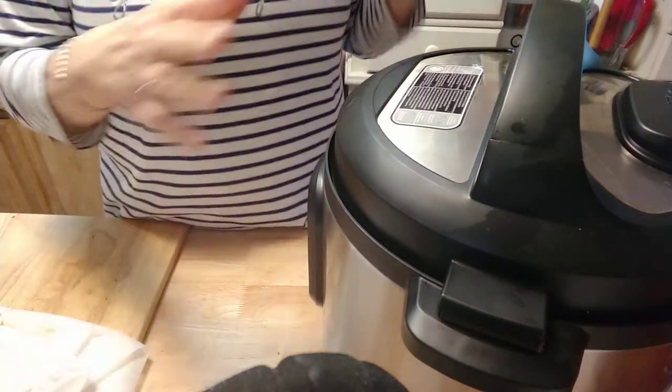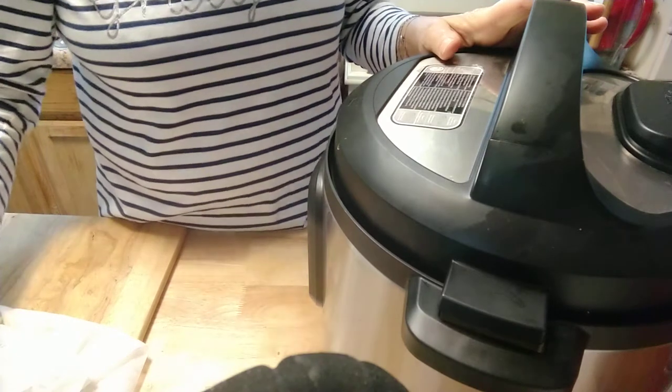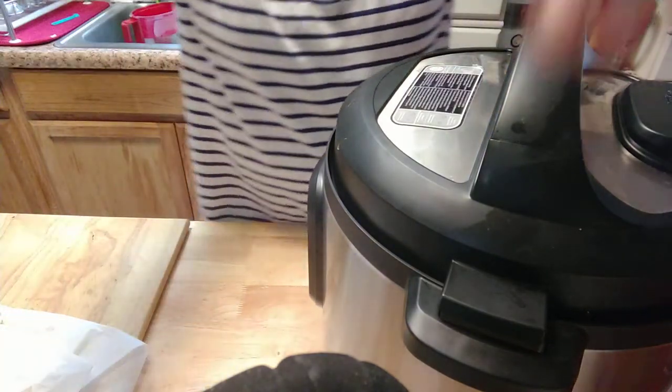I'm going to bring it back when this is done. After it gets done and it starts counting down, I'll let it sit to about five minutes, then I'll do a quick release. So I'll bring it back at that point and then we'll go on. This is really a fast and easy thing.